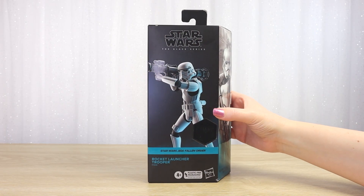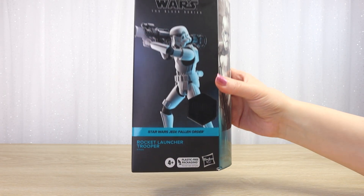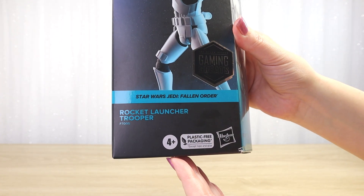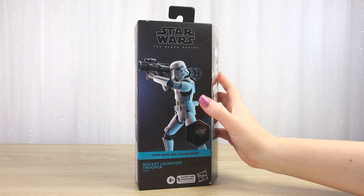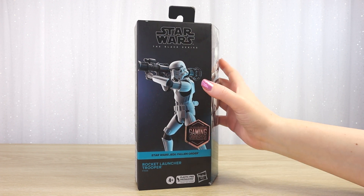Hello there! Thanks for visiting Villa Verrochino. We picked up this Black Series Rocket Launcher Trooper 6-inch figure just last week and I cannot wait any longer to open this one up.